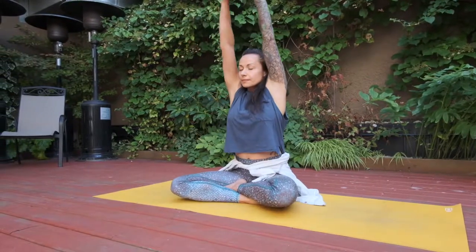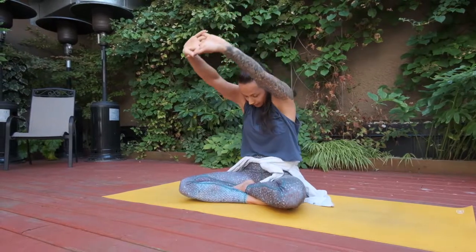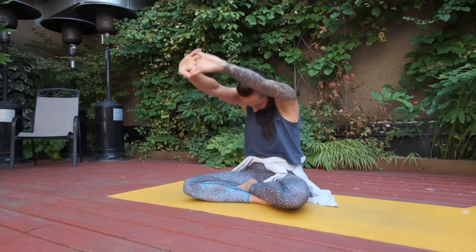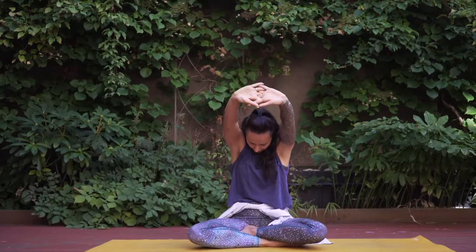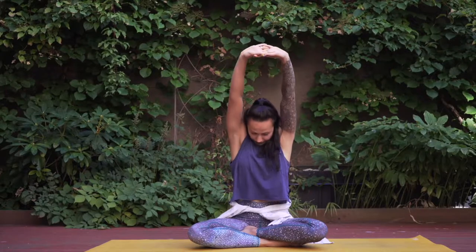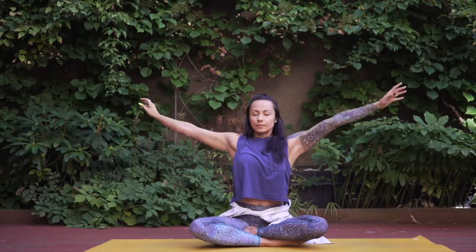Take in some deep full breaths, go ahead and clasp your fingers together, press the palms away from you. As you inhale, reach palms to sky, and as you exhale, round through your back and press palms away from you. Inhale to lengthen, reach palms to sky, and again exhale, round and press palms away. Stay here for as many rounds as it feels good.